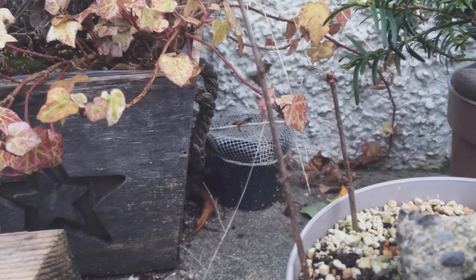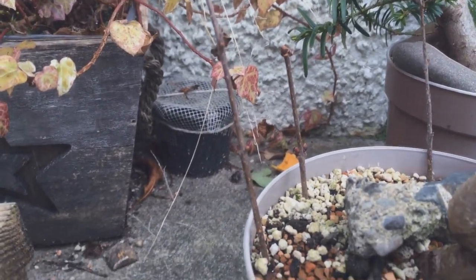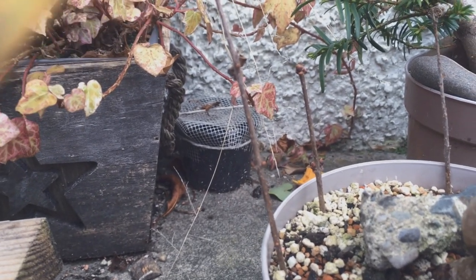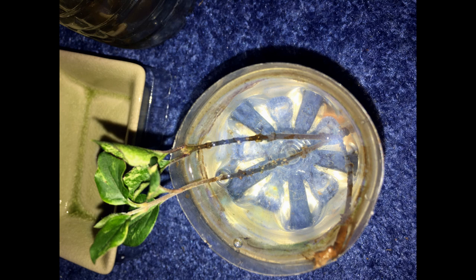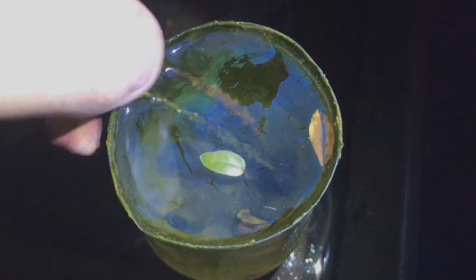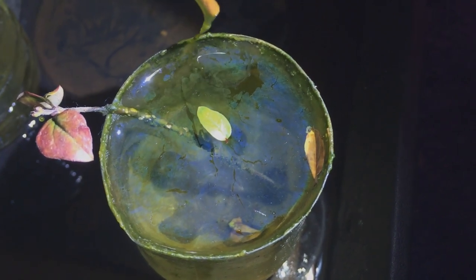These are from a Korean Lilac Bush. I'm desperate for these to root — I really want one of these. I've got these ones outside and I've also got a few inside in water. They started looking like they were doing something but they're not too good now. Hopefully the outside ones will pull through and do something in spring.